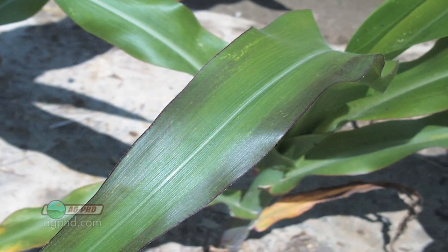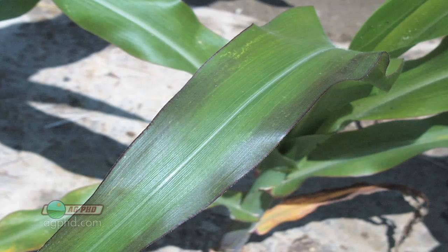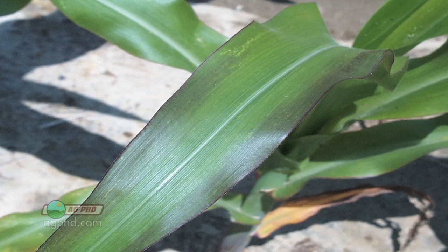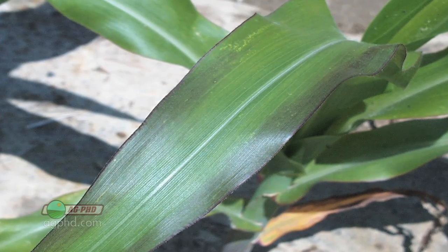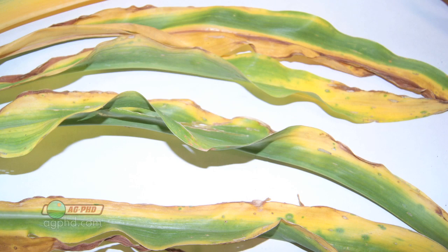We also see phosphorus deficiency on those lower leaves — but why are N, P, and K all showing up on the bottom of the plant? The reason is because they're mobile in the plant. So if the plant is short on nutrients in the new growth, it will rob N, P, or K from the old growth in the lower leaves — that's why the lower leaves show those nutrient deficiencies.